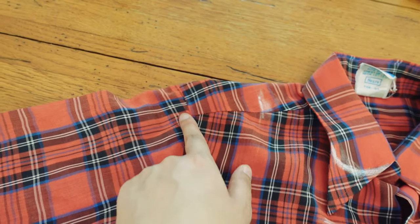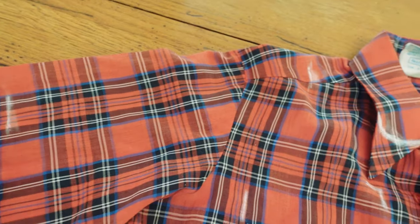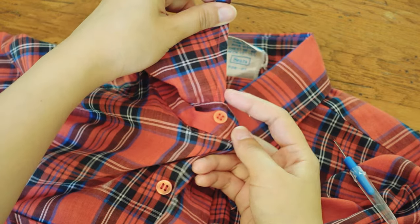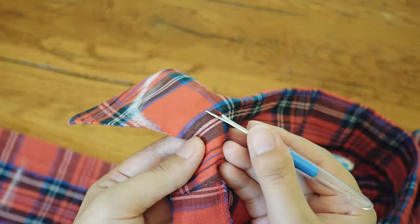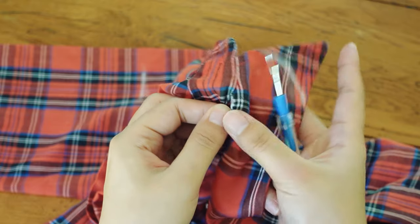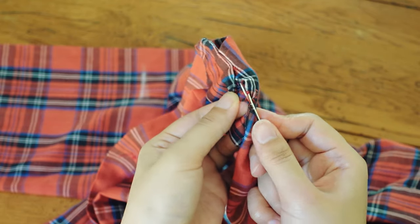I'm going to detach the sleeves and make them gathered sleeves. I had to unpick the collar instead of cutting it off because I wanted to reattach it after changing its shape. The fabric felt very fragile so I was very careful not to pull too tight or accidentally catch the fabric with my unpicker.